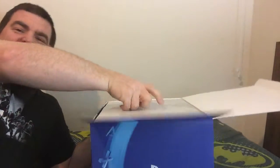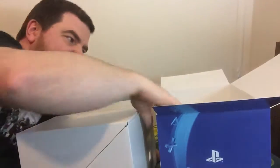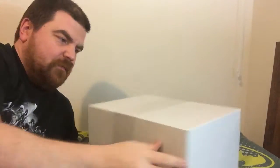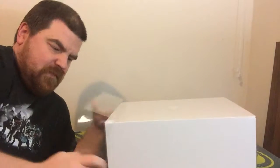So when you open up your box you pull out another box. Goodbye, box we don't need. Slide the little ribbon, plastic ribbon thingy off of that.